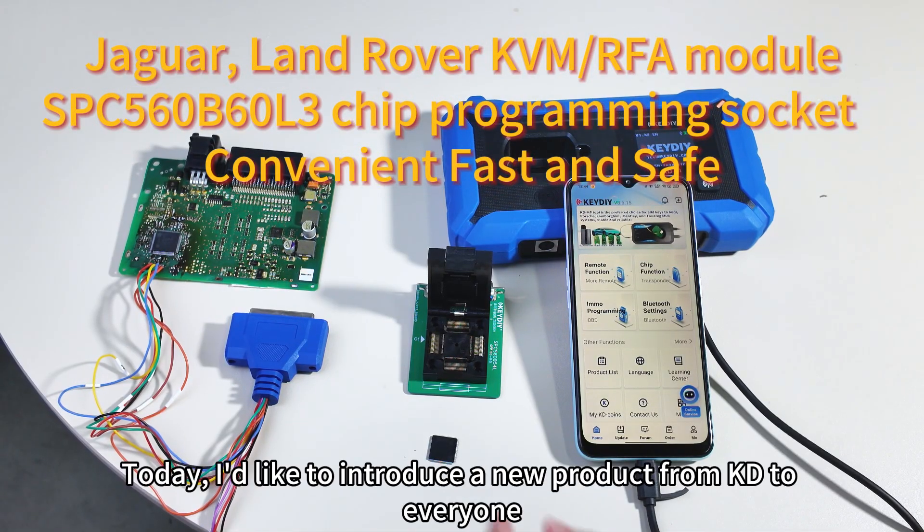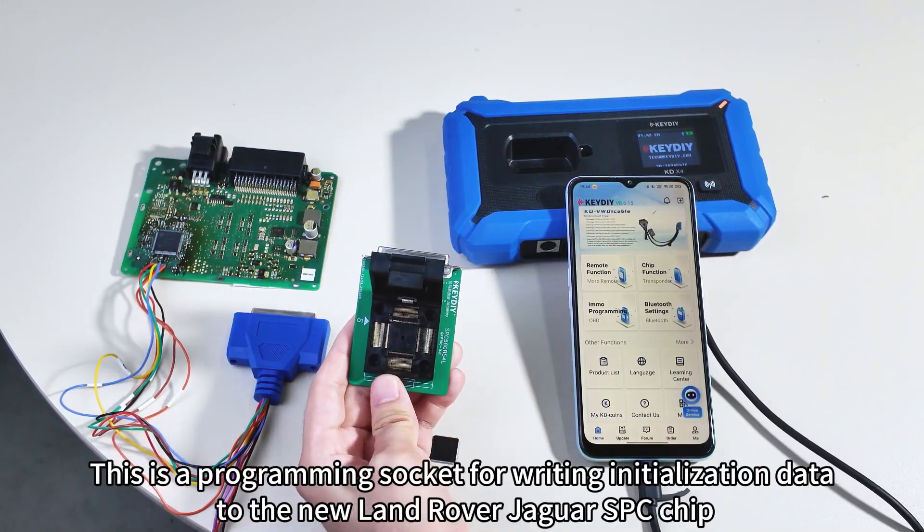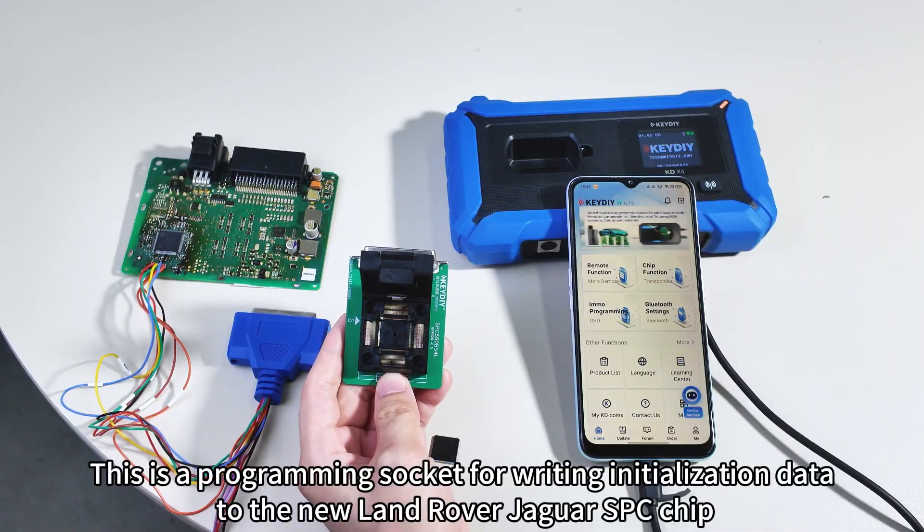Hello to all KD fans. Today, I'd like to introduce a new product from KD to everyone. This is a programming socket for writing initialization data to the new Land Rover Jaguar SPC chip.